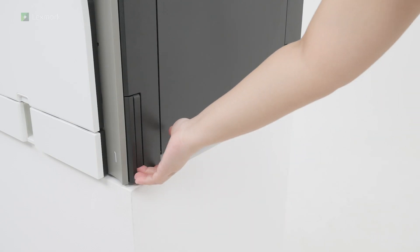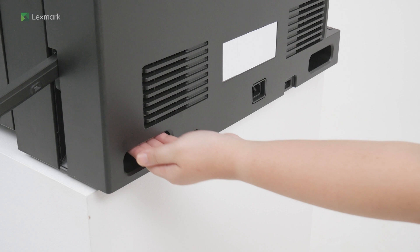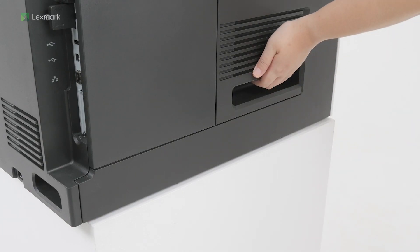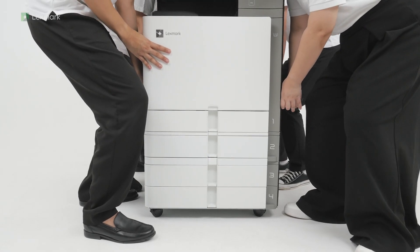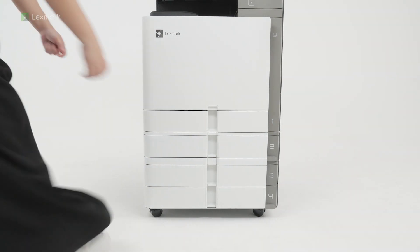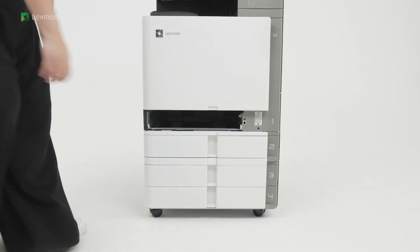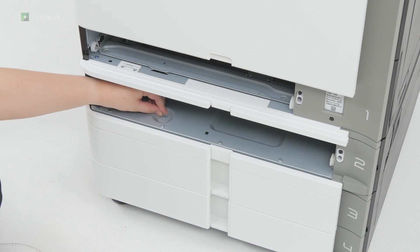The printer has 2 handles and 3 finger recesses for lifting. The printer requires 4 people to lift it. Align the printer with the optional trays, and then lower it into place. Pull out tray 1. Pull out tray 2. Install the screws.